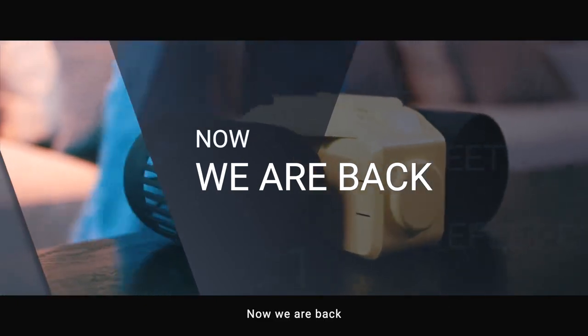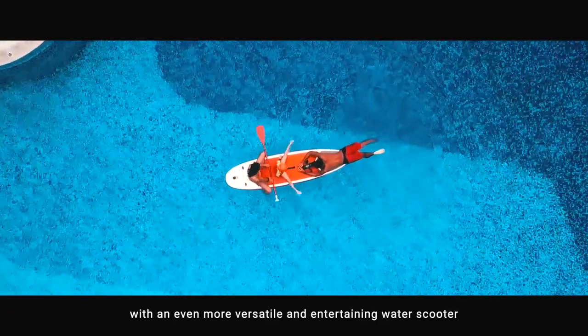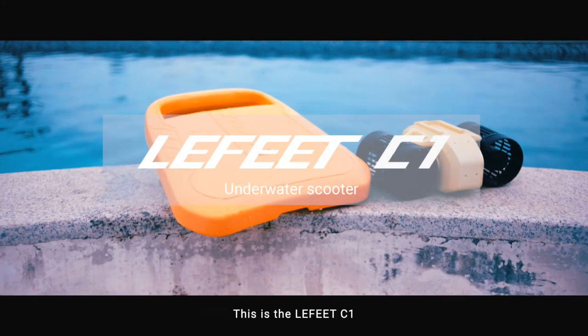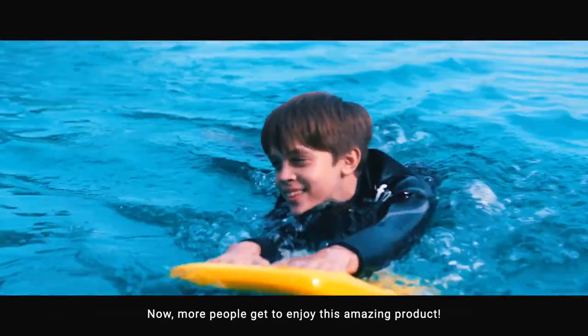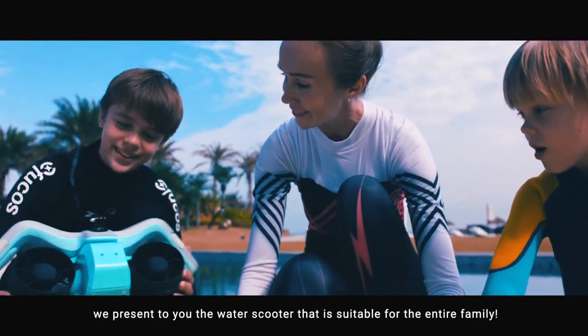Now, we are back with an even more versatile and entertaining water scooter, one you have never seen before. This is the Lafitte C1. Now, more people get to enjoy this amazing product. We present to you the water scooter that is suitable for the entire family.